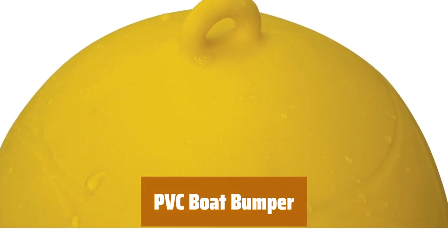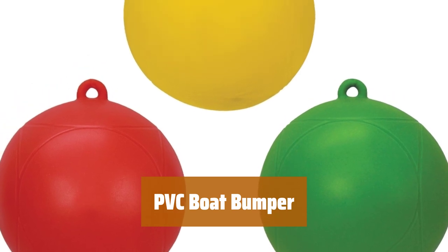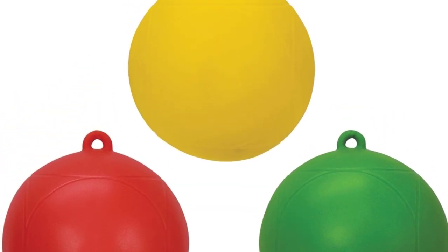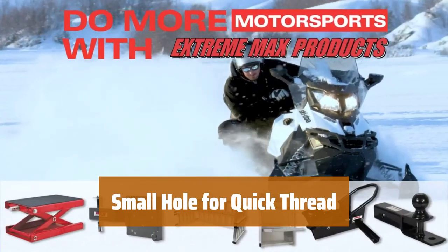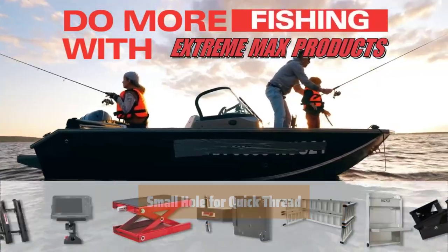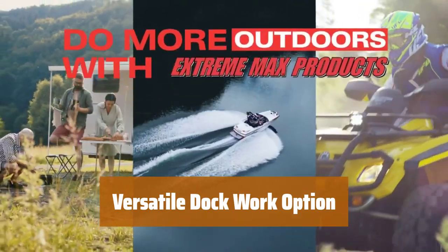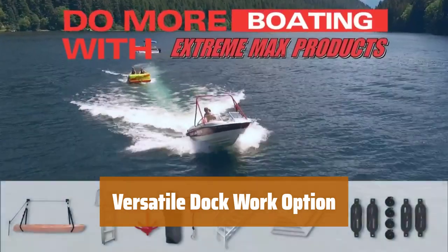Number 5. Our boat bumper is made of durable PVC, making it resistant to scratches and blemishes from jagged edges in the water. With a small hole, it is easy to quickly thread lines around our boat bumper for efficient use. Our boat bumper is a great option for light dock work with smaller boats or for water ski slalom courses.